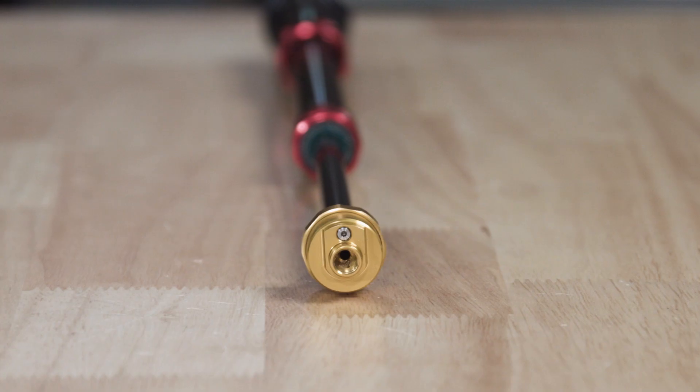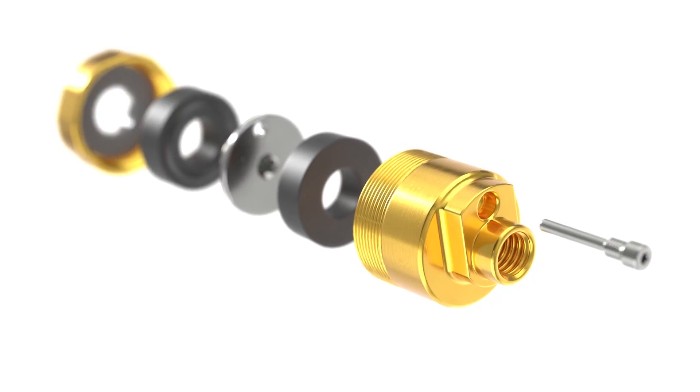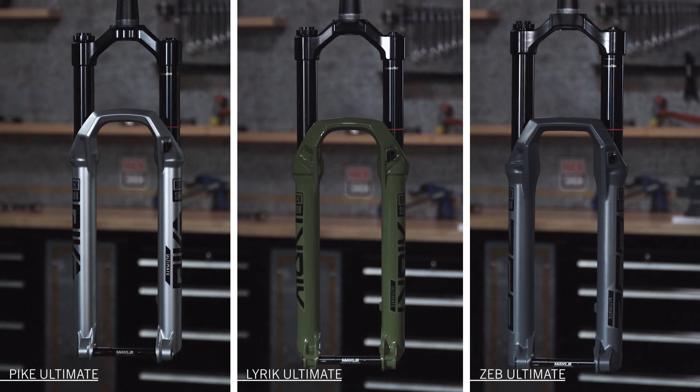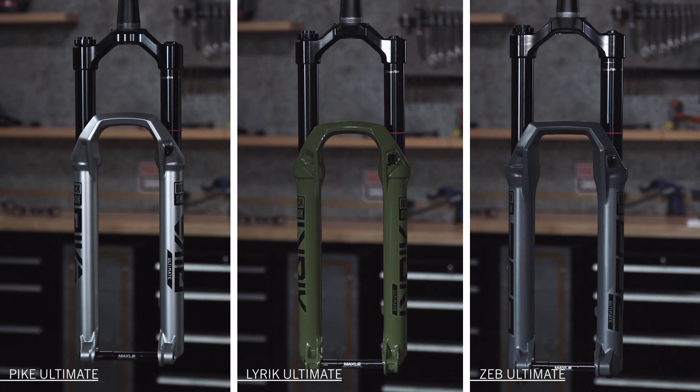Buttercups are the tiny gold package you might not even realize was there, if it weren't for the undeniable impact they make on your ride. Found in the ultimate level of Pike, Lyric, and Zeb Forks, Buttercups are also upgradable in the 2023 lineup of our signature series forks.